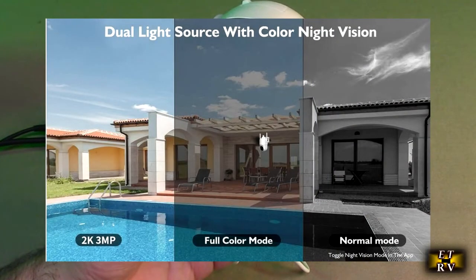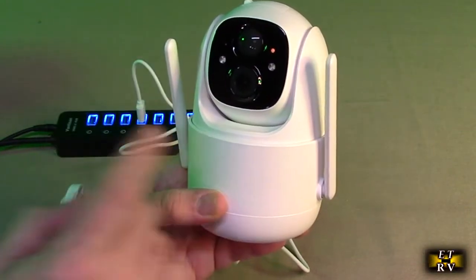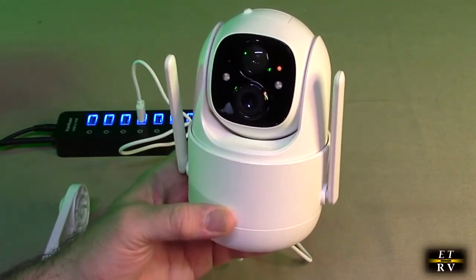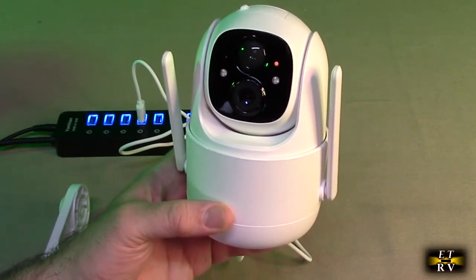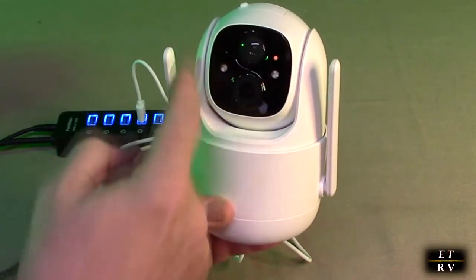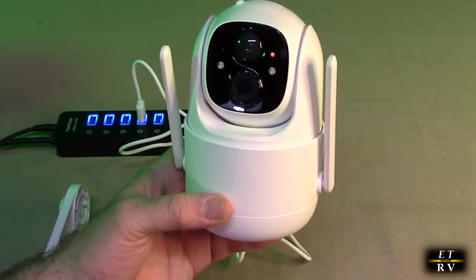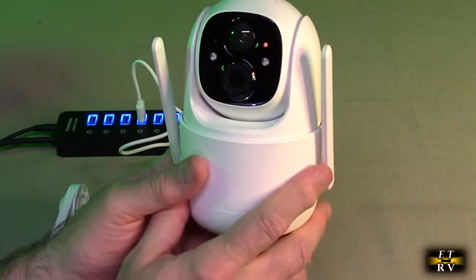It uses an advanced 1/3rd CMOS color sensor and advanced 2K 3 megapixel optical lens, which you can see right there. There are some sensors on there also for motion triggering. The LED array helps you capture color pictures and videos at night with a night vision range of 7 to 10 meters, so an LED will illuminate the area so you don't always have to rely on infrared black and white.